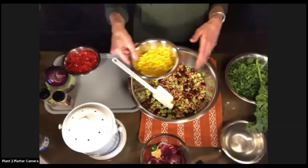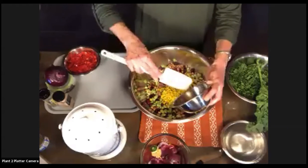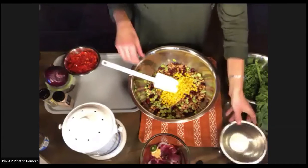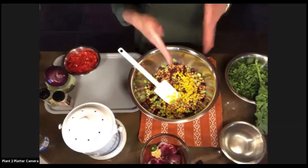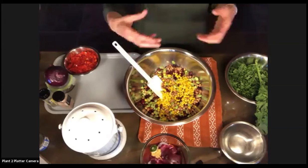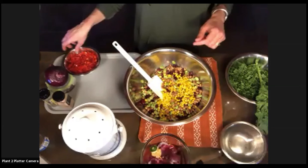So if we just ate beans, that would be rather one-dimensional and boring. We're going to add a cup of what was frozen corn — I let it thaw, or you could defrost it in your microwave quickly. In summertime, you could use fresh corn right off the cob. The corn is going to add some extra hydration because beans on the tongue can be a little drying, plus a touch of sweetness.